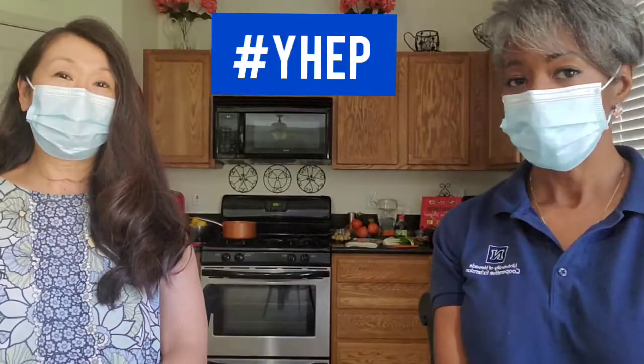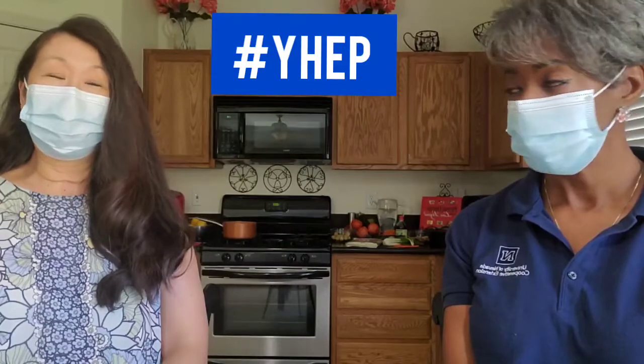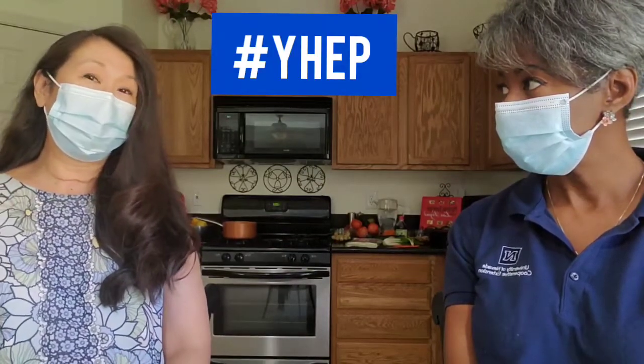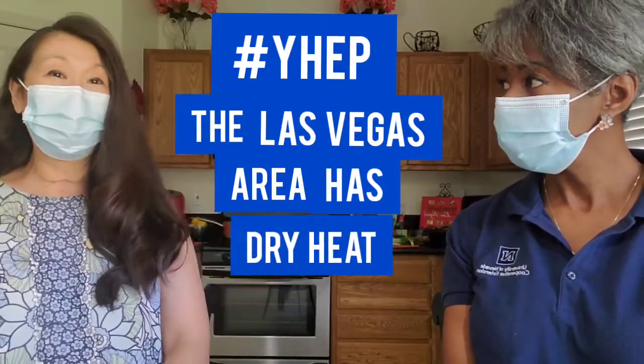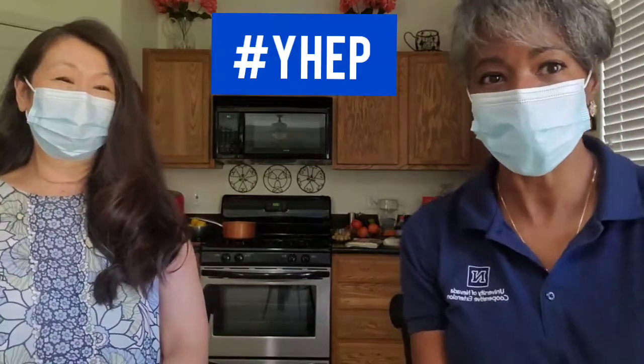So my mom is from Hiroshima, Japan, and it can get very, very hot and humid in Japan, so this was just something that they ate throughout the summer. And my grandmother, being from Hawaii, she would make a different version of it because it's also very hot and humid there. So we actually had two different versions of it growing up. Okay, let's dig right in.